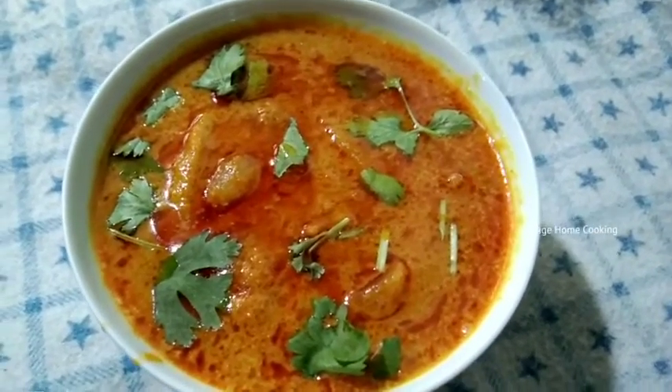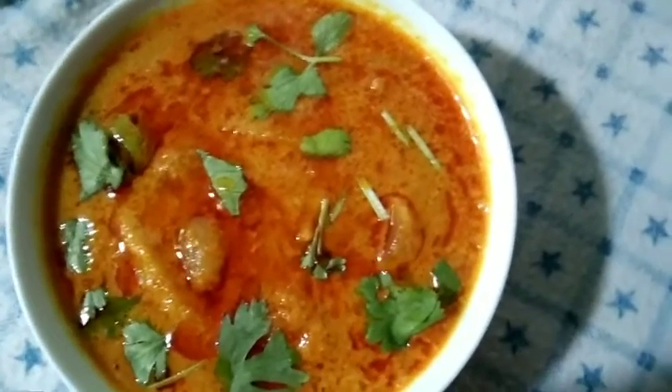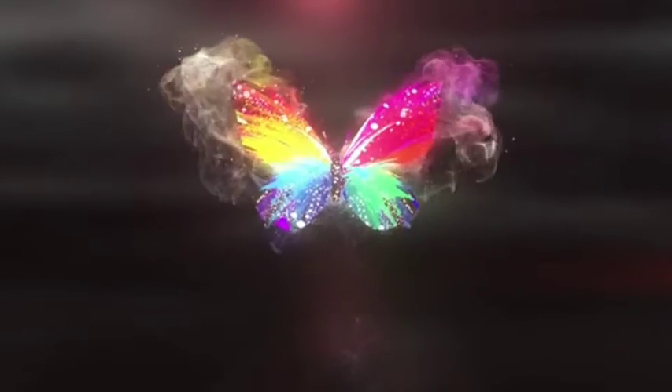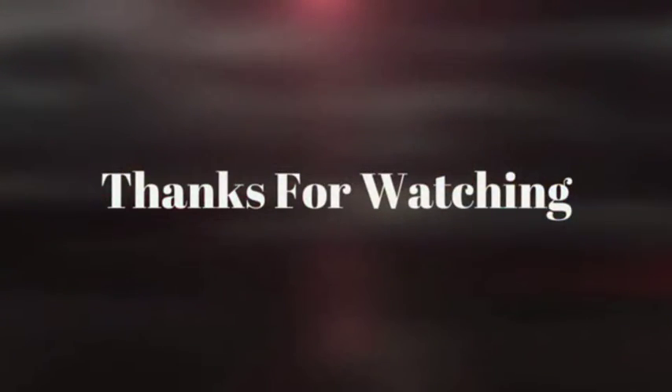This is a very tasty recipe for you to try and taste. Please like, share, comment and subscribe to our channel. Click the bell button and subscribe to our channel. We'll see you next time.